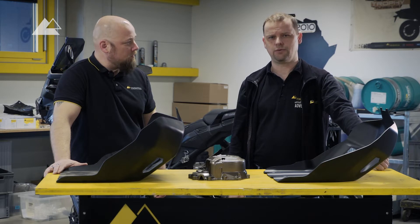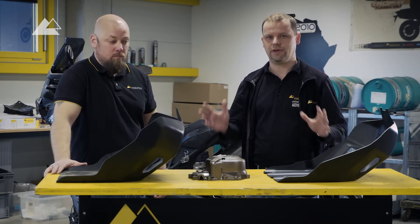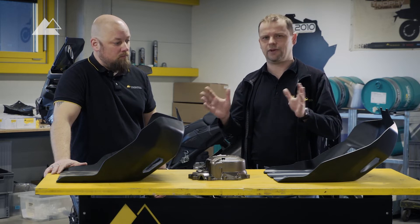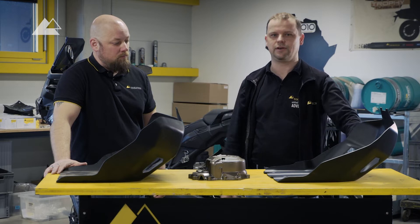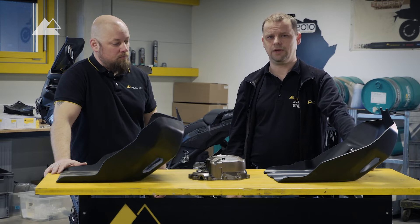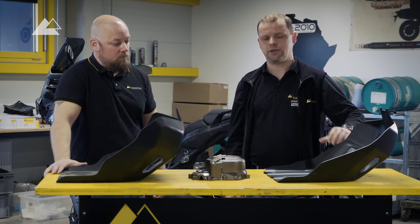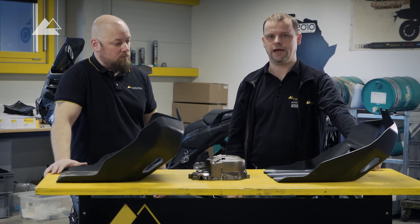We made it as a hydroforming part, which allows us to have a really nice shape — a little bit related to the older Africa Twins with the three-piece skid plate. Both versions have four millimeters of strong aluminum, mounted to a connection plate of stainless steel to the engine itself.